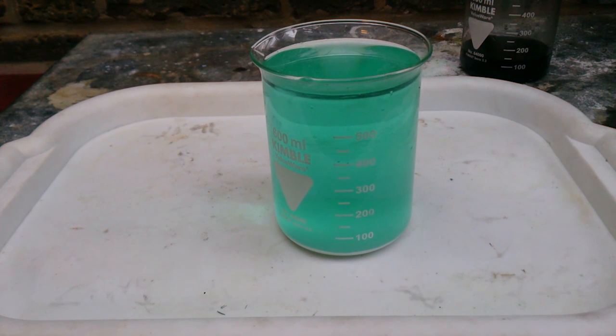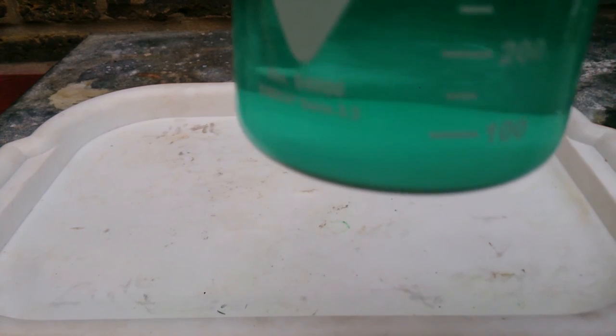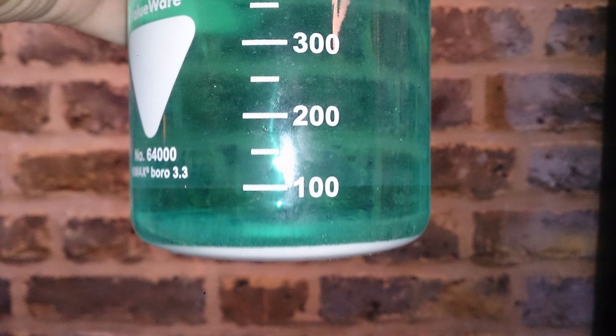The main idea of the whole video: to avoid such unwanted reactions, the less copper you have in your aqua regia, the better. I hope you will find it useful — thanks for watching.